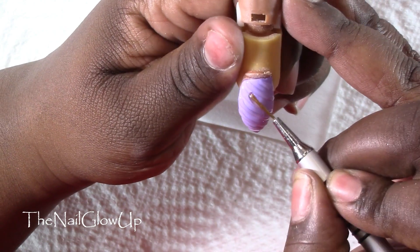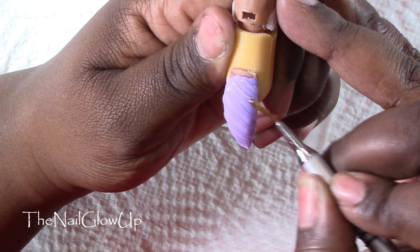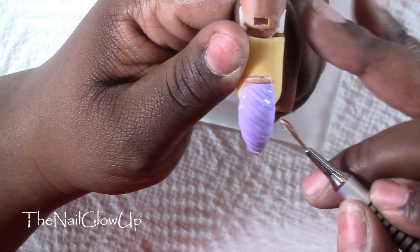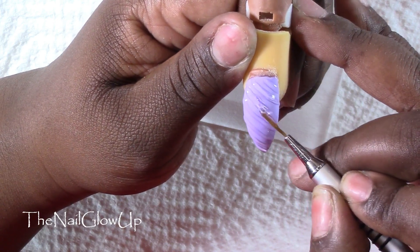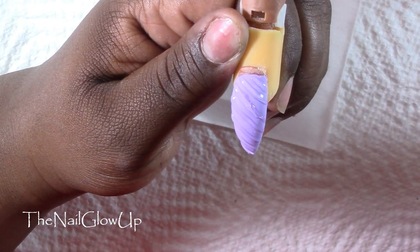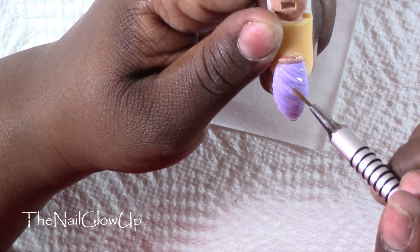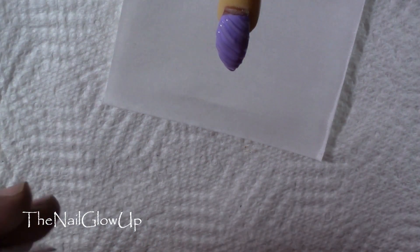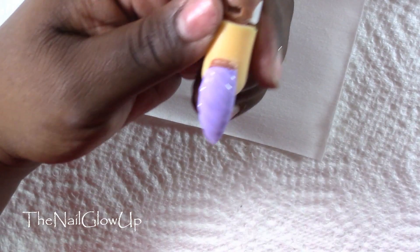After it's done curing, I like to go back over all the lines a second time so that the dimension or texture doesn't go away after putting the top coat, the chrome, and then another layer of top coat. This is just a personal preference — you don't have to do it — but I just like the way that it looks.